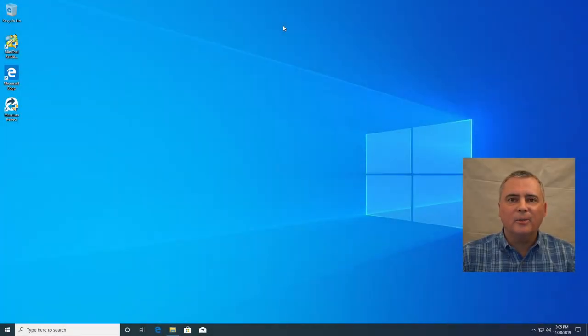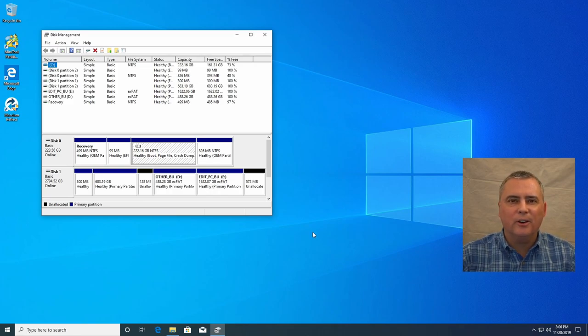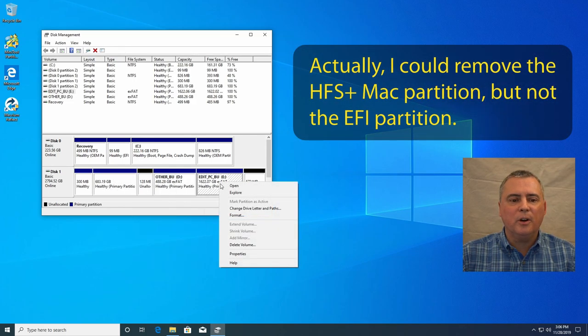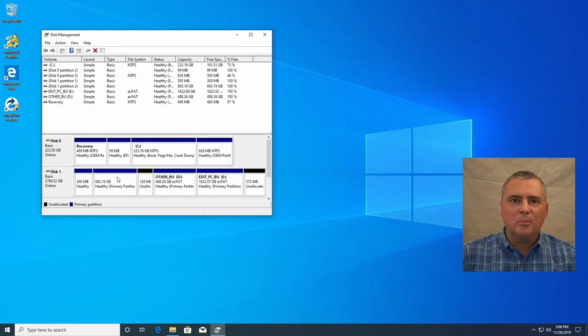Let me attach this drive to the computer and go in to show you how to prepare the hard drive for the backup. I've connected the drive and I'm going to go into disk management. I left this drive this way because I want to show you a worst case scenario. This drive was previously formatted with various partitions, and one of the partitions was actually used for a Time Machine backup for a Mac computer. Because of that, we can't totally get rid of everything on the drive using Disk Management. I want to have just a blank drive and then we'll partition it.